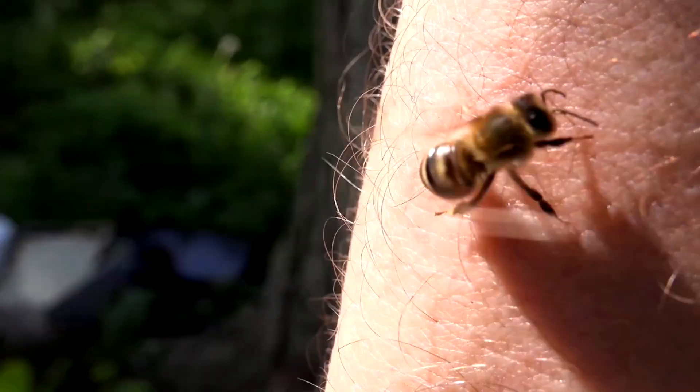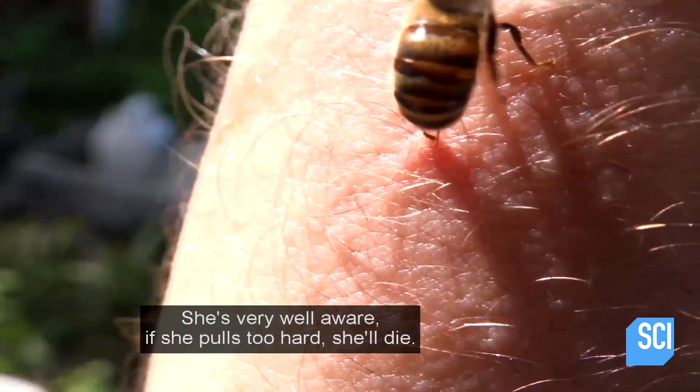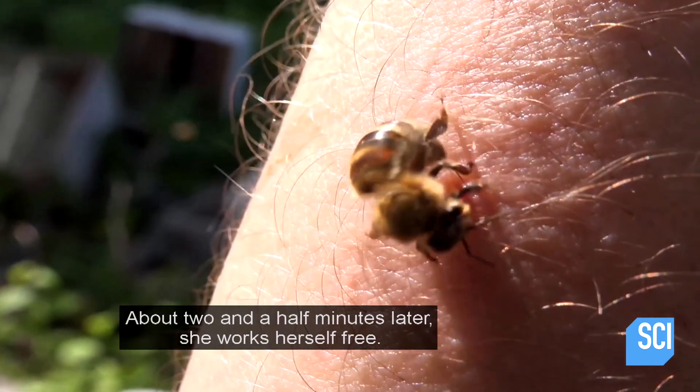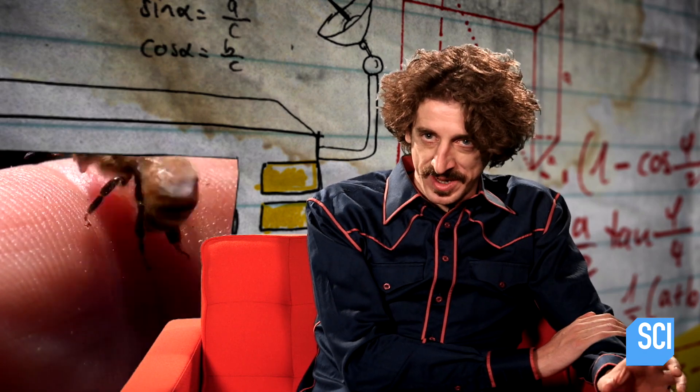Beekeeper Arvind knows that when left on its own, the humble bumble has a trick up its sleeve. She's very well aware that if she pulls too hard, she'll die. About two and a half minutes later, she works herself free. I don't know why, but this is both cute and scary at the same time.